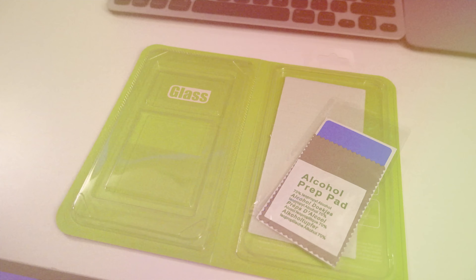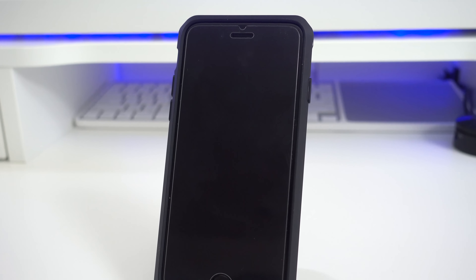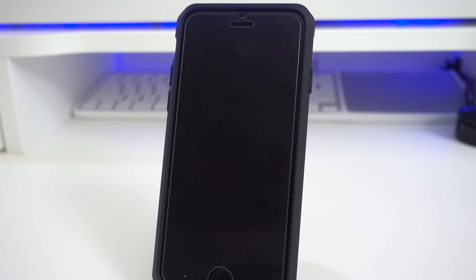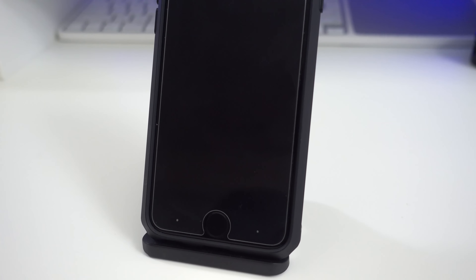dust removal sticker. Installation was really easy — no bubbles showed up at all. This is a really thin tempered glass screen protector with a 9H hardness rating, so it's really strong. It also has an oleophobic coating to lessen the fingerprints